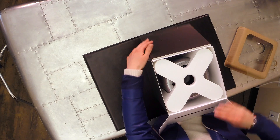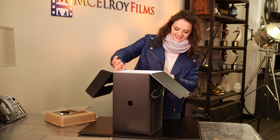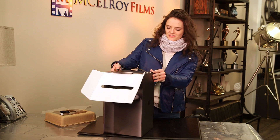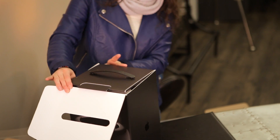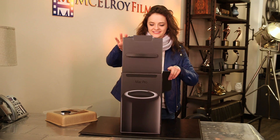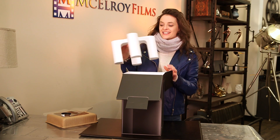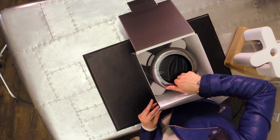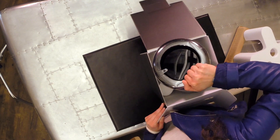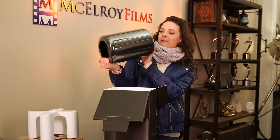Wow. Chrissy sure is a master unboxer. Is that one of those things they put in pizza boxes? Check out that sleek design. Shiny. Pretty.